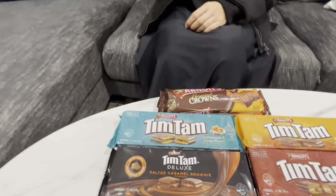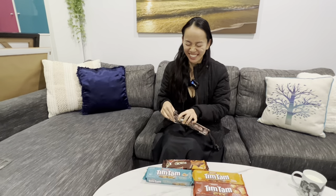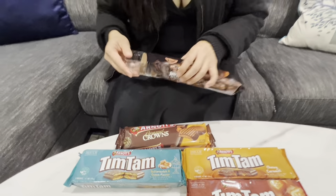But what happens if these are better? Then your life will be changed — again, like as per usual. Here we are changing lives, one packet of Tim Tams — or five packets of Tim Tams at a time. Well, four packets of Tim Tams and one packet of Arnott's Caramel Crowns.